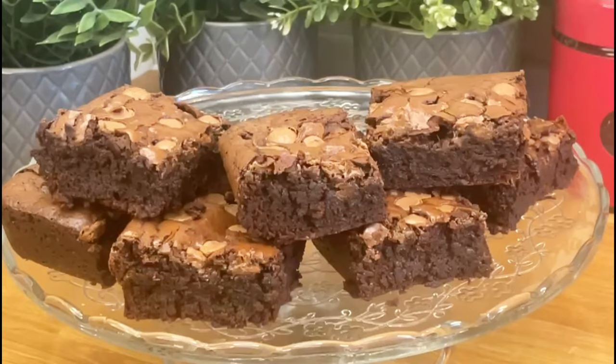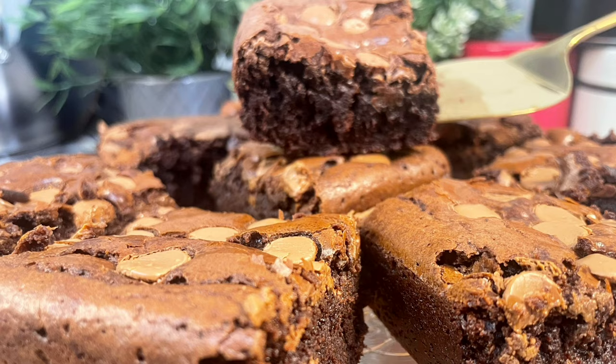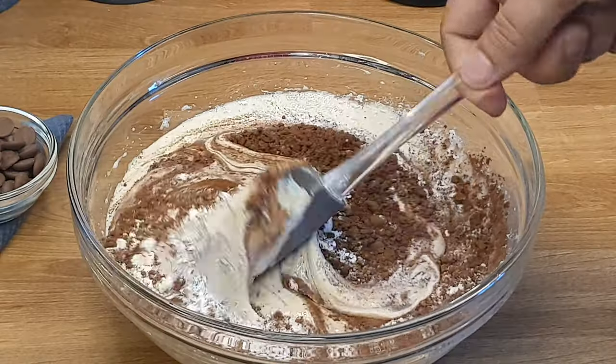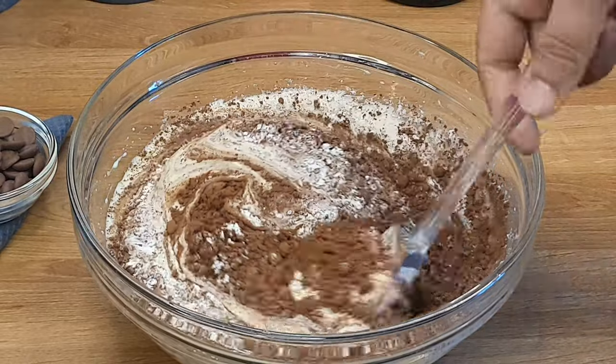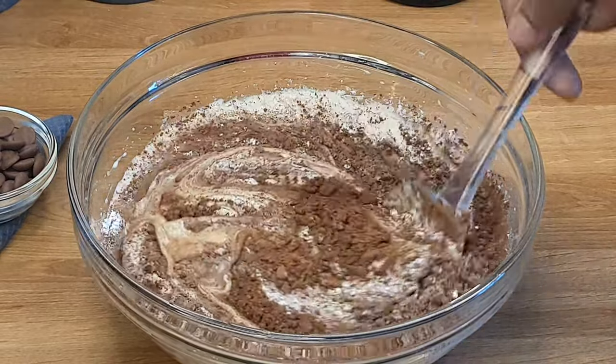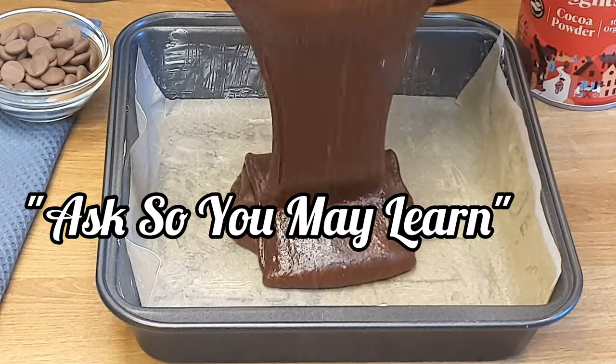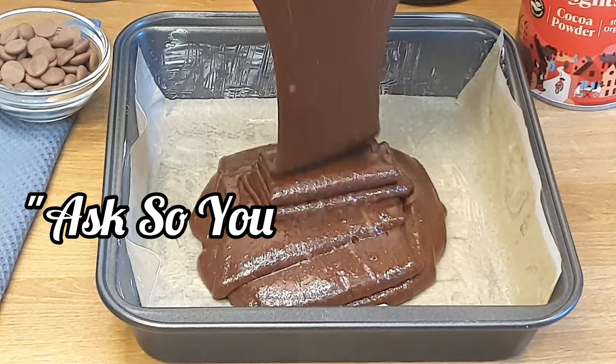Dear friends, welcome to the channel. Today we are making an all-time favorite dessert called chocolate brownies. The recipe we are sharing today is very easy and instant. The chocolate brownie will be slightly crunchy on top and soft from inside, so watch the video to the end to find out how to make a perfect brownie.